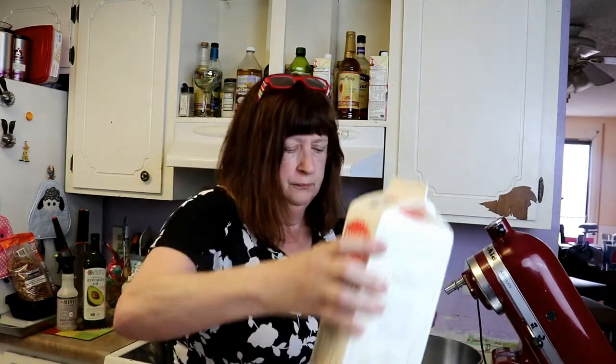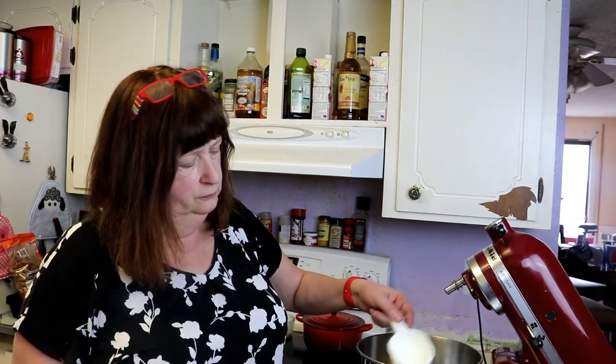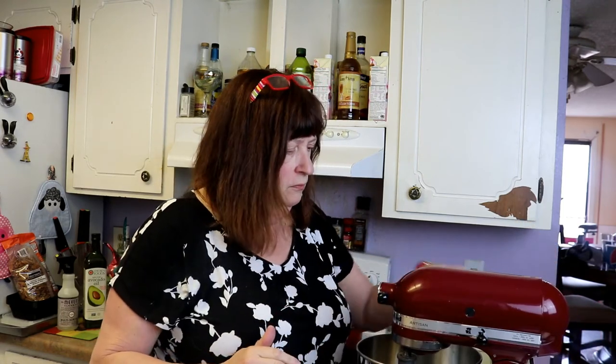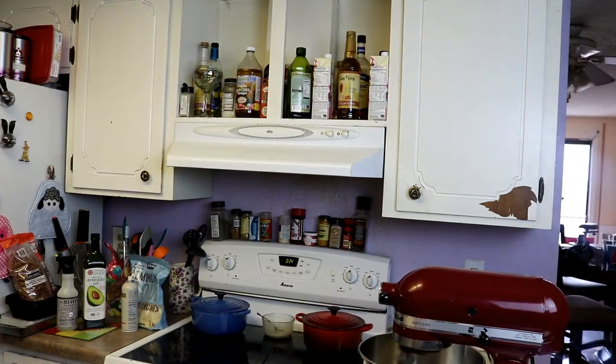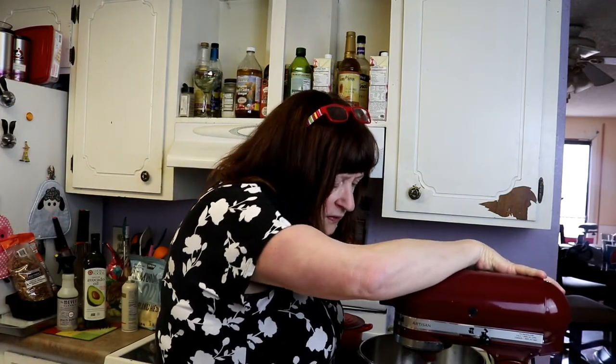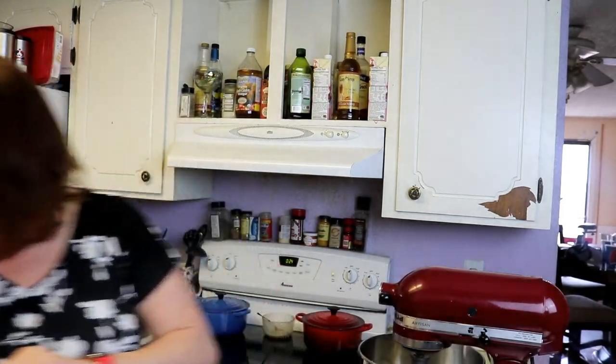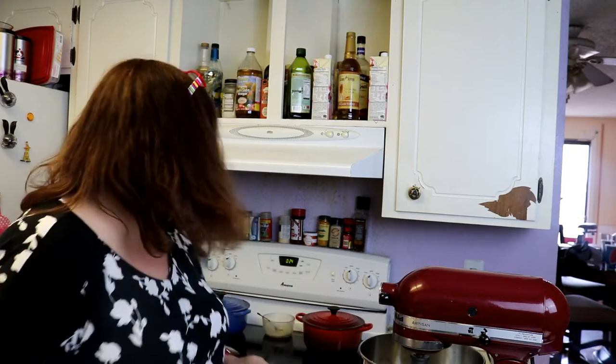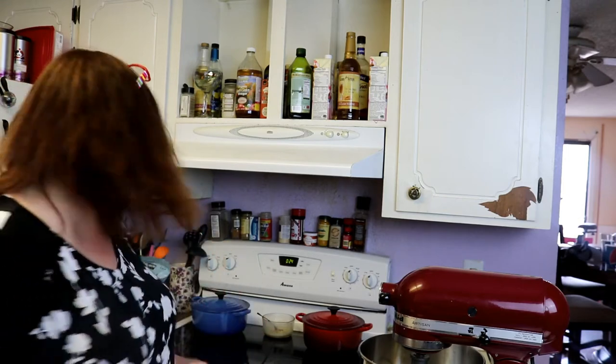I'm going to whip the cream. They said whip it till it's just frothy. Now, one thing I didn't do — and I think I might be sorry for this — I normally blend this really well because I like it to be very smooth.